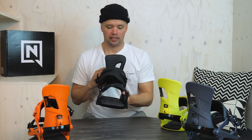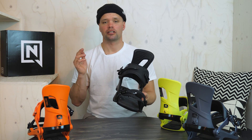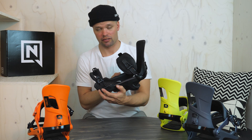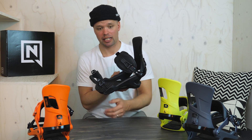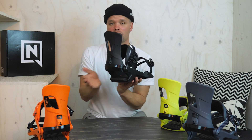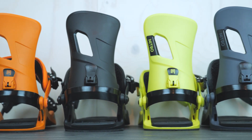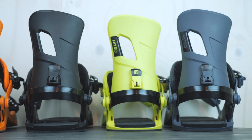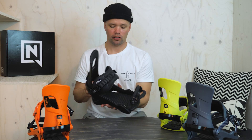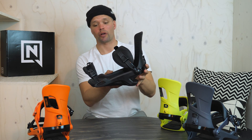I would recommend the 2019 Rambler to anyone looking for an affordable binding with amazing features like the reinforced cable connector, three-degree canting, aluminum heel cup, and an undeniably great fit at an affordable price. Whether you want to ride the park or cruise the groomers, and you want a binding that fits your boot comfortably, look no further than the fully customizable 2019 Nitro Rambler binding.